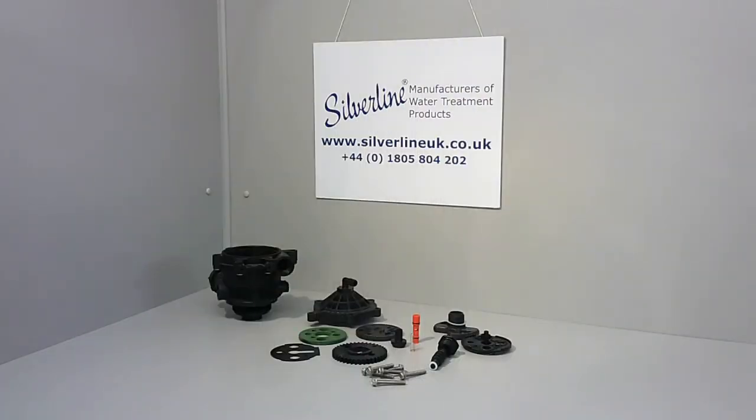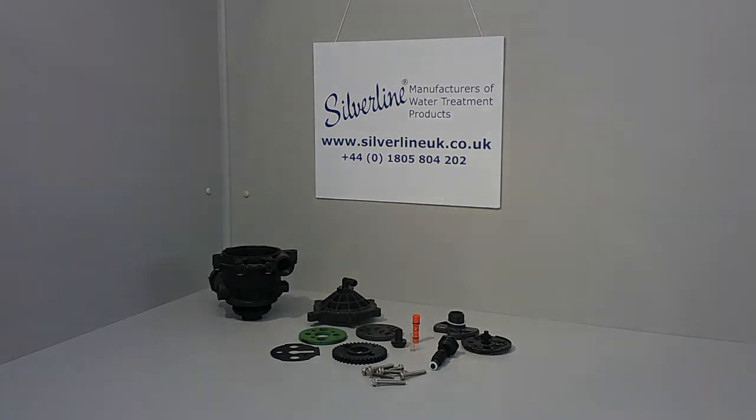And there you have your stripped down Erie 2400 series valve body. Next time I'll show you how to rebuild it. Thanks for watching.